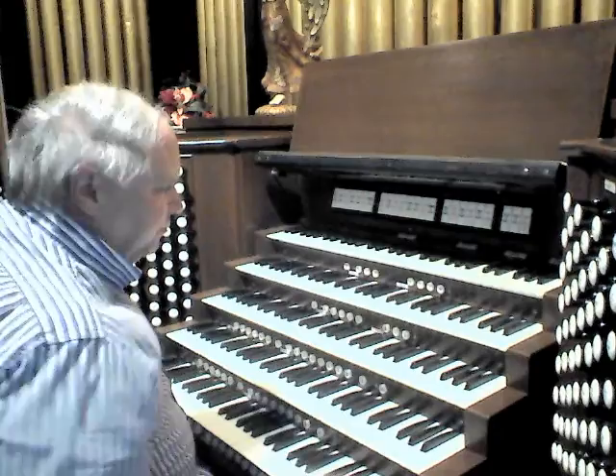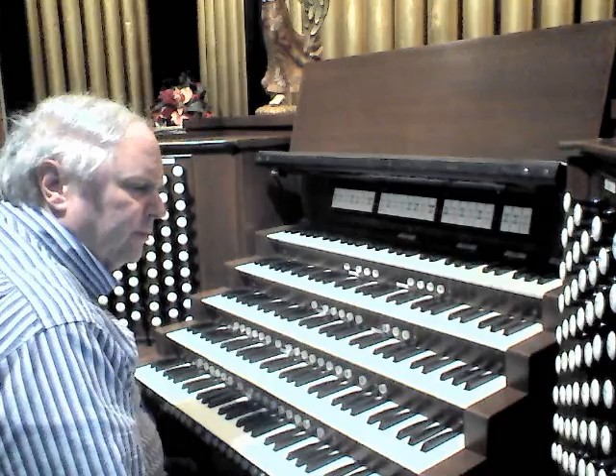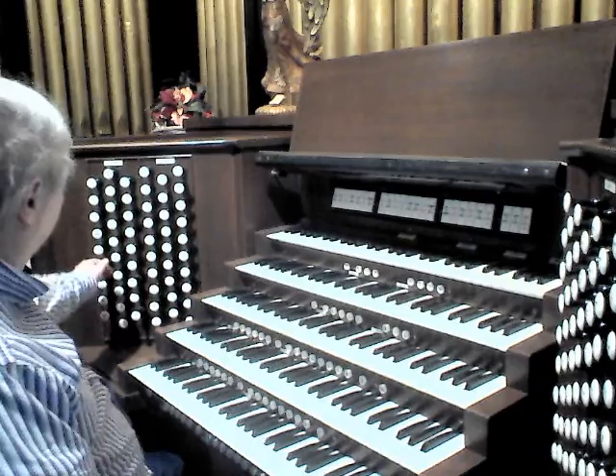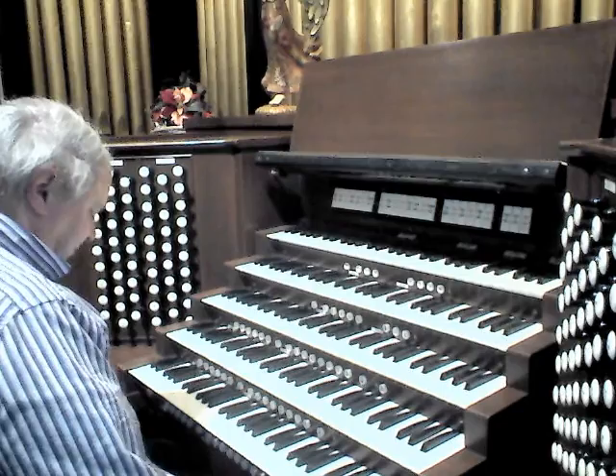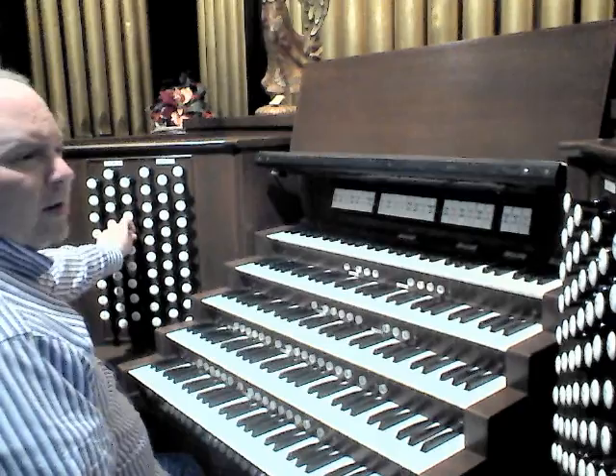And then finally we have the Pedal division of the organ. It consists of one of the prides of this organ: a 16-foot Open Wood, Austin 1903, with its 8-foot Octave. A Choral Bass can be added, a 2-foot Flute, and then a three-rank Mixture, Möller 1969.